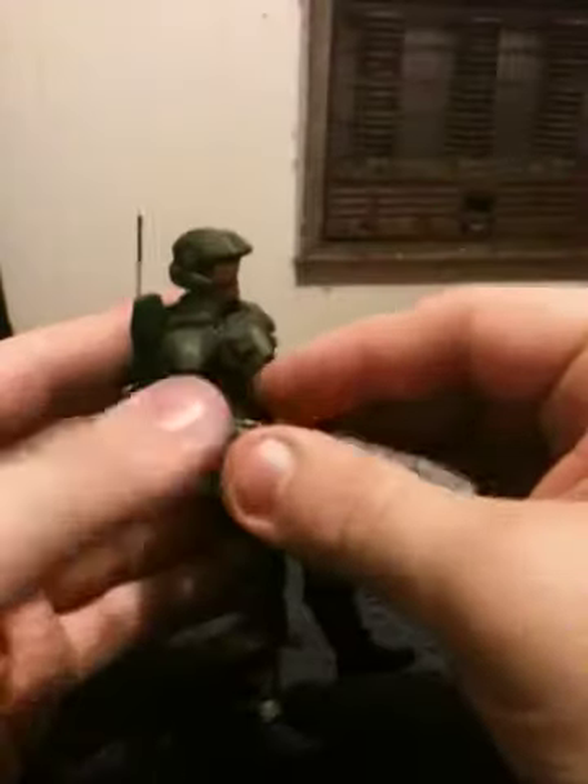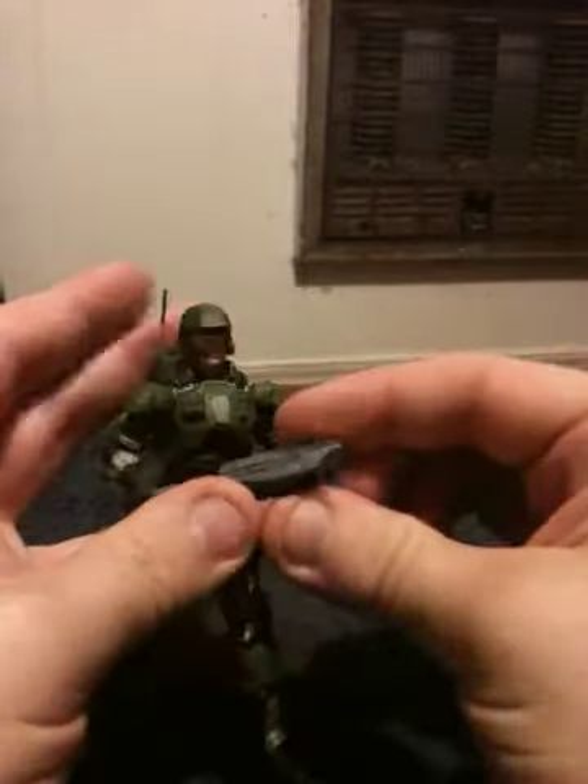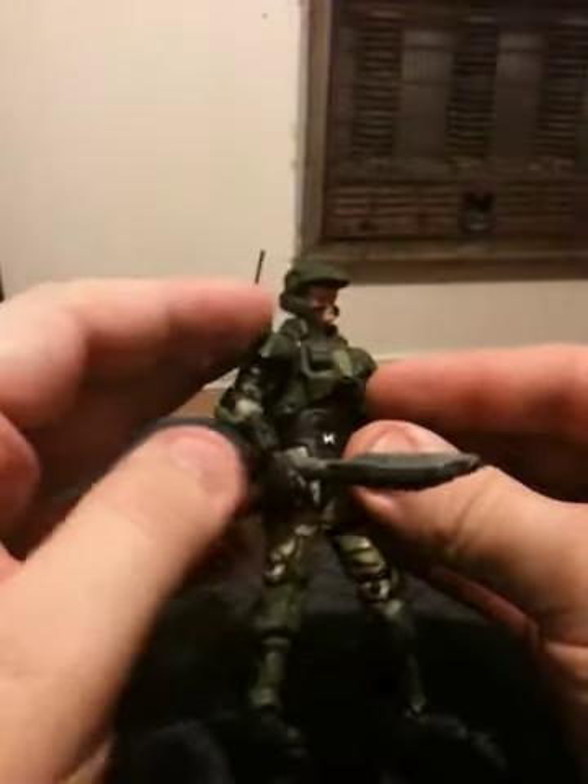What I like about this figure is he has good detail. My only complaint is that he cannot actually hold the weapon in both hands. He can only have it in one hand, or he can be holding the forend of the weapon in the other hand — that is it. You cannot have him actually shoulder the weapon. If he would have been able to actually shoulder the weapon, I would have got a lot more of these Marines.